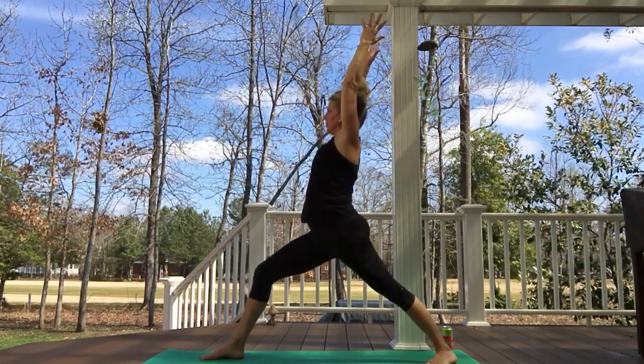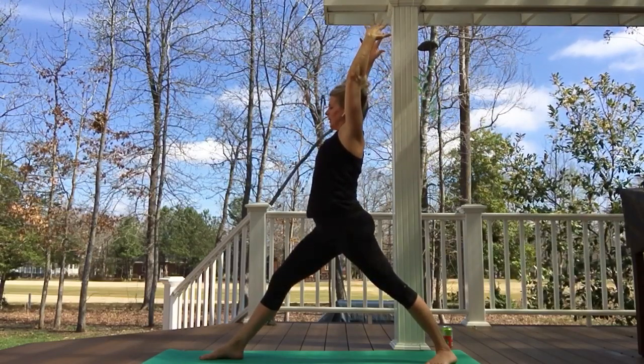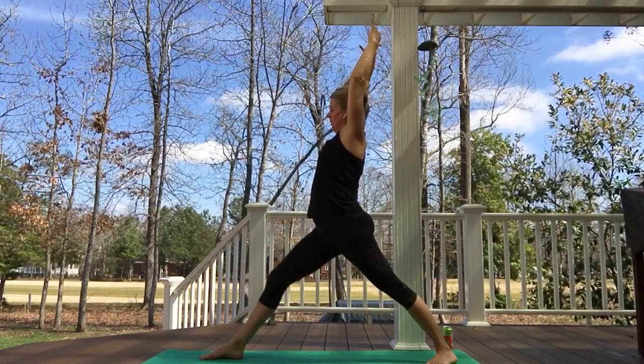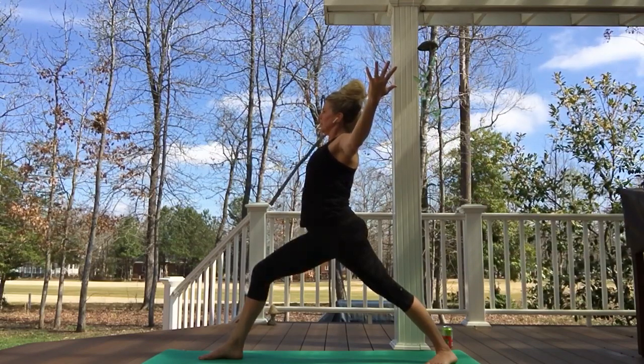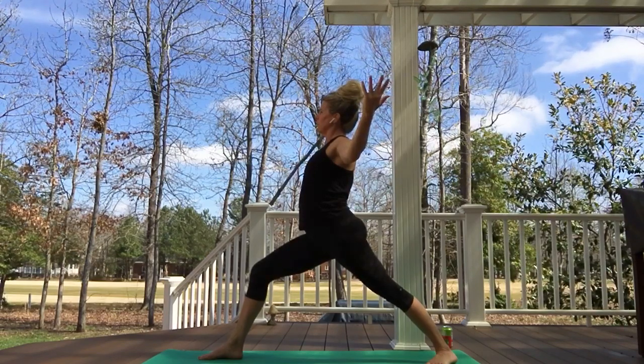Chest stays nice and open — one time we're going to inhale and straighten through the front leg, feel the pelvis align neutral, lifting out of the tailbone. Then exhale as we bend the knees, chest expansion — we need a lot of those these days. Thumbs stay soft, breathing through the back of the heart, feel the arms move with that breath.